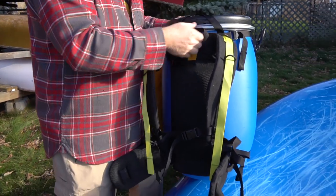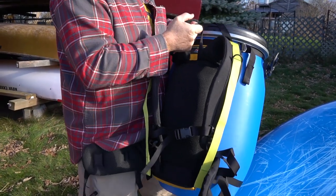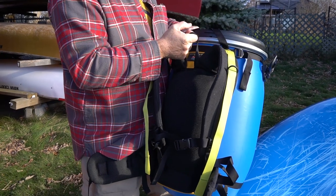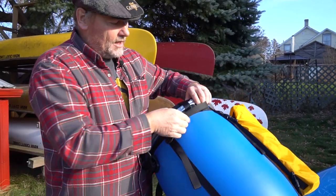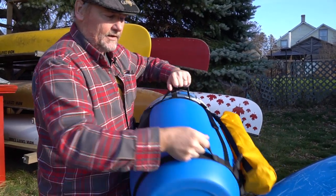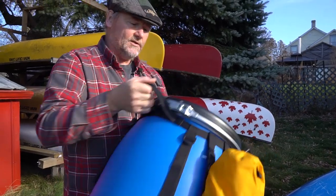This harness also has lots of handles to help get it in and out of the canoe or up and down as you're putting it on and off — a handle here and a couple of nice handles here on the back for carrying it in different ways.